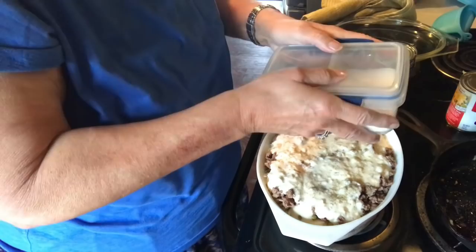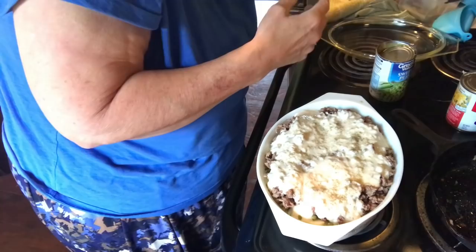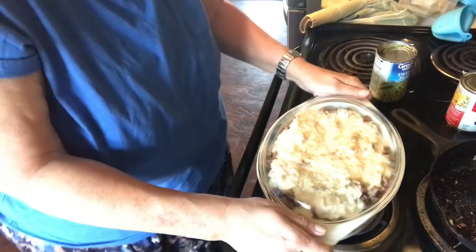I'm going to take my lid, put it on, and stick it in the oven at 400 degrees for about 45 minutes. You want it to go until your potatoes are soft, so check it after 45 minutes in a preheated oven. They should definitely be done, but check them just to make sure.